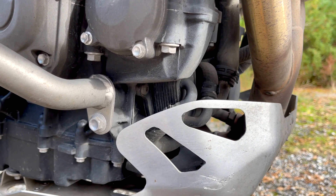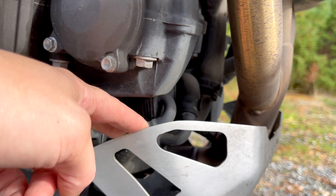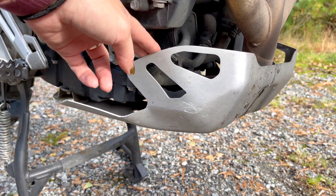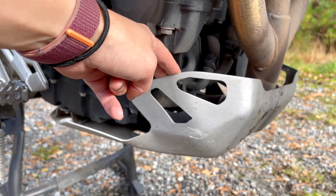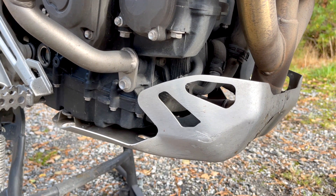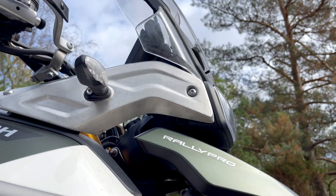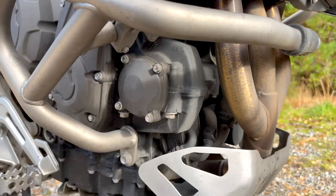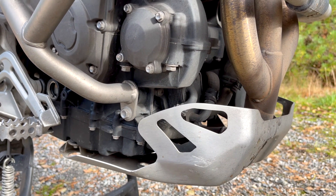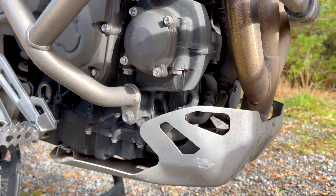I'll also be looking at an aftermarket sump guard. The current one has done its job — it took a hit from a big rock — so the quality is decent, but I've seen others that look much more solid. I haven't decided yet, so if you have any experience with aftermarket sump guards that fit the Rally Pro, please let me know in the comments. I'd really appreciate recommendations, especially from anyone who knows if they work well.